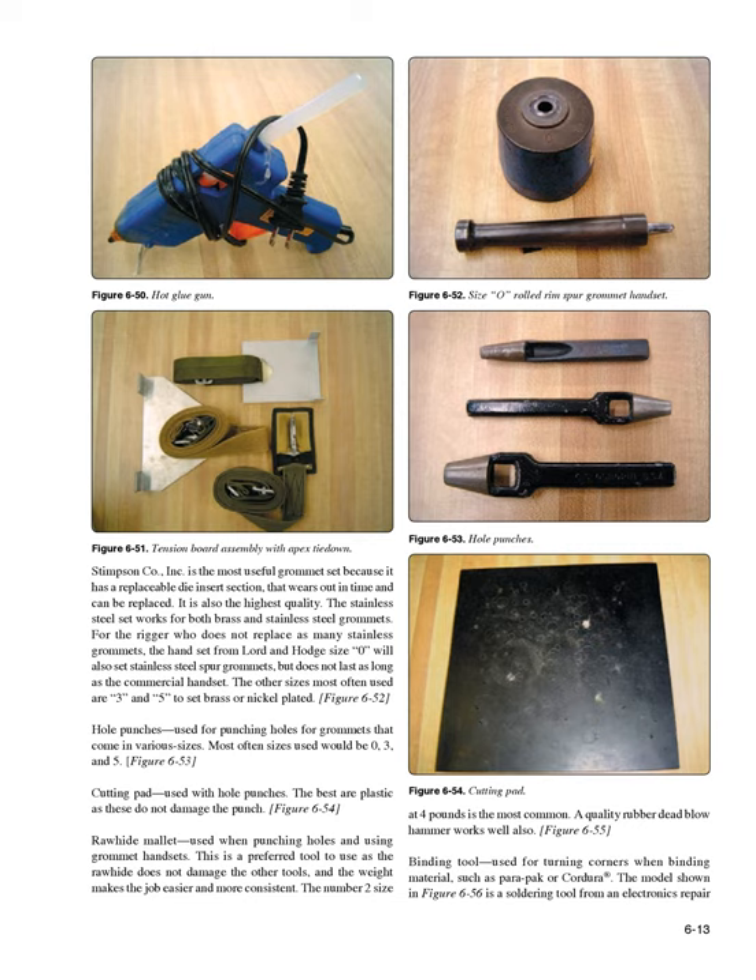The other sizes most often used are 3 and 5 for brass or nickel plated. Hole punches (Figure 6-53): used for punching holes for grommets, coming in various sizes — most often sizes 0, 3, and 5. Cutting pad (Figure 6-54): used with hole punches; the best are plastic as these do not damage the punch. Rawhide mallet (Figure 6-55): used when punching holes and using grommet handsets. The rawhide does not damage the other tools, and the weight makes the job easier. The number 2 size at 4 pounds is most common; a quality rubber dead blow hammer works well also.